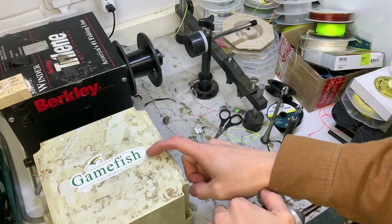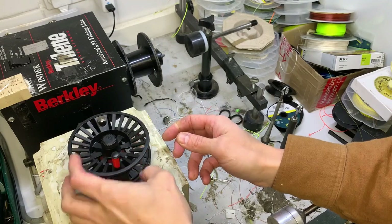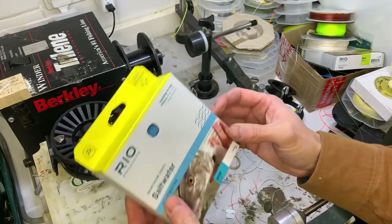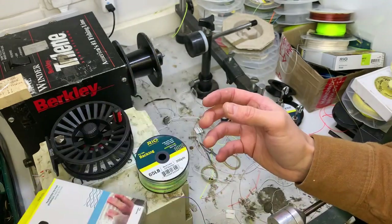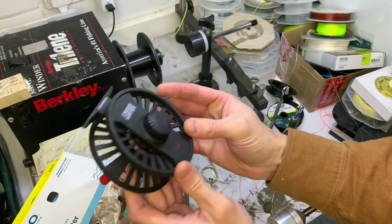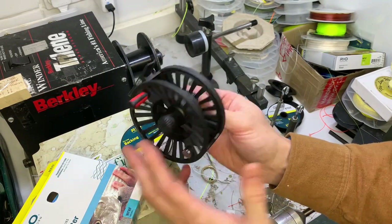Hello, welcome back to the Line Winder here at Game Fish. Another one for you today. I've got a Reddington Crosswater reel, which is one of Reddington's entry level reels, and onto that we're going to put a saltwater setup - something slightly different. Some GSP backing, I'll explain about that in a second, and the Mainstream saltwater line, which is again an entry level basic saltwater line. The Crosswater reel is entry level, 50 to 60 pounds, and it's plastic - probably glass fiber reinforced nylon - so it's a very tough plastic disc drag, large arbor.